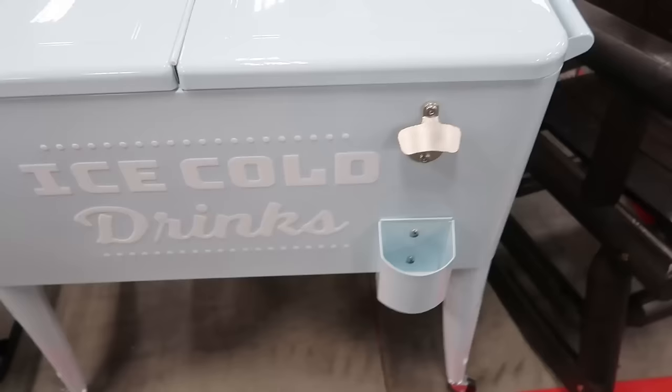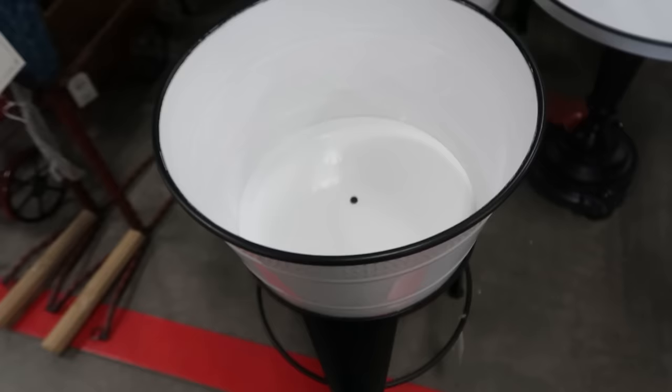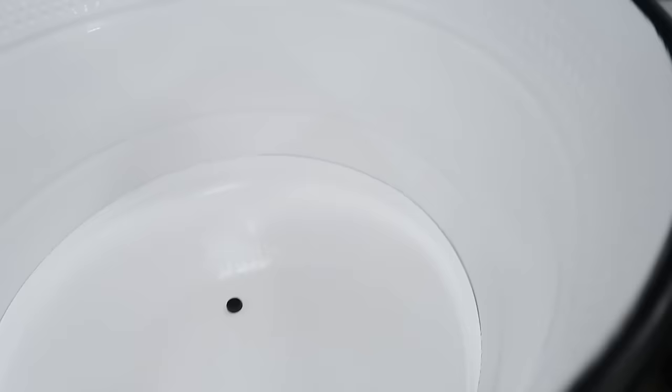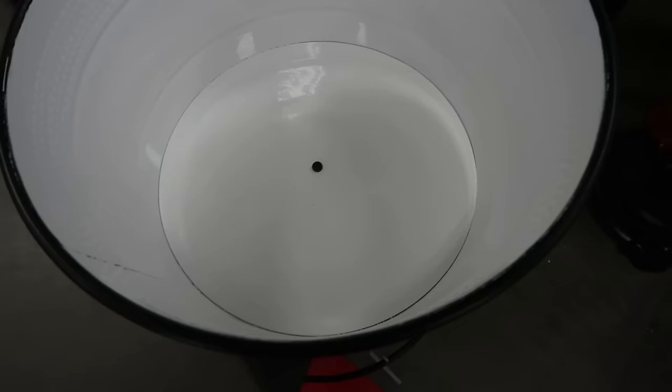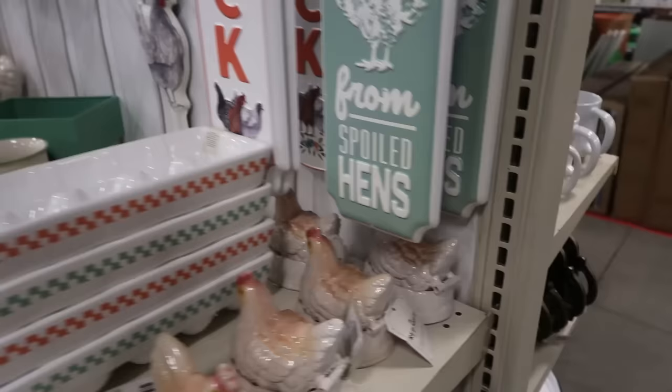We're in Tractor Supply now. The kids have already run to the back to look for chicks. There are some really cute items here — a little plant stand at $1.99 that could also be used as a small drink cooler. The kids were just saying we need a new chicken sign, but this one was $19.99 which I don't really want to spend.